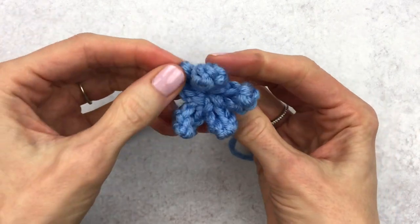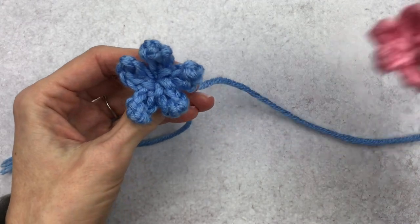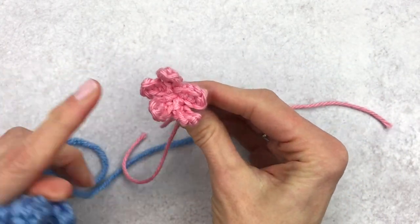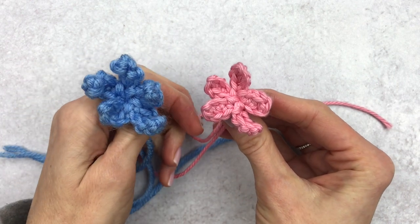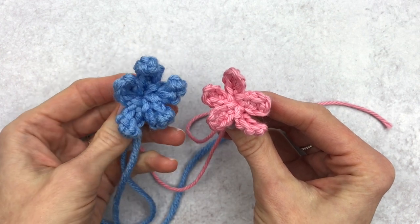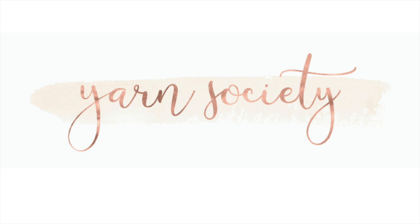That's it — your flower is done! You can attach it to your amigurumi, put it around their neck to make a necklace, or add it to your wreath. Here is one in worsted weight yarn just to give you a comparison. I hope you guys like this video — please give it a thumbs up if you did, leave me a comment and let me know if you make one, and subscribe to my channel for more crochet tutorials and crochet alongs.